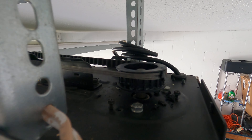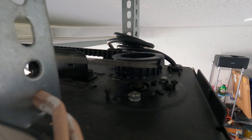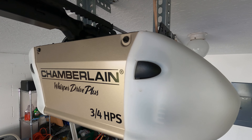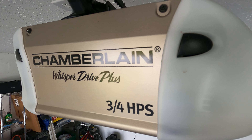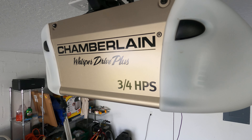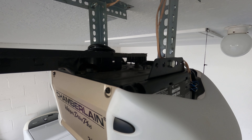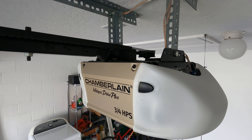This one also got damaged. If anyone out there knows how long a typical belt lasts before failure on these things — this is the Jamblin Whisper Drive Plus — when they work, they work very nicely, but I hate having to replace the belt so often. Leave me a comment if you've experienced something like this. I'd really appreciate it. Thanks, bye.